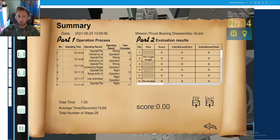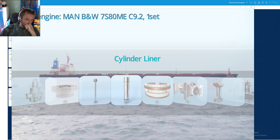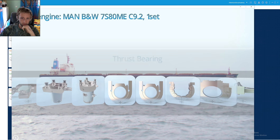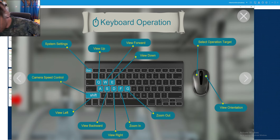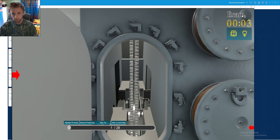We have completed the disassembly of our thrust bearing on the MAN B&W 7S80ME engine. Now we will go directly for the assembly procedure of the thrust bearing. It is really nice to see the thrust bearing and the idea itself — I have seen many many pictures and designs in the manuals.